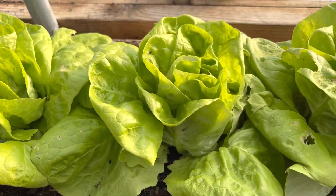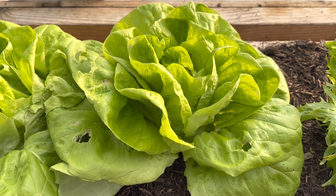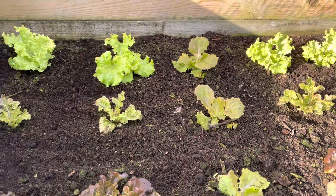Over winter we've been eating a lot of these full lettuce heads — these are Brighton — and we've got quite a lot of new lettuces on the way, so let's take a look at those. These are my youngest lettuce plants.